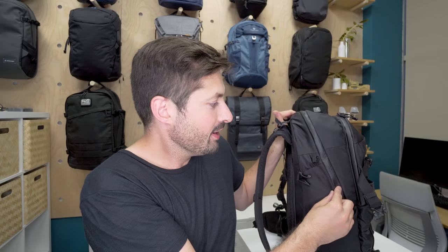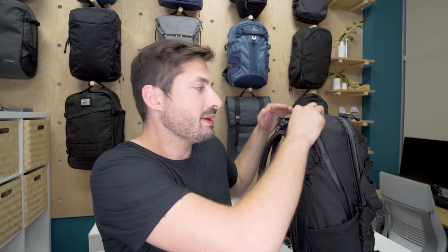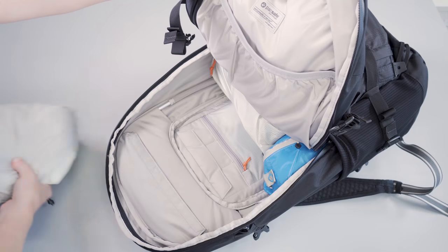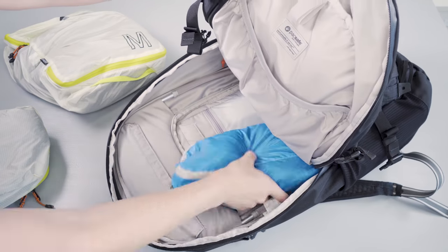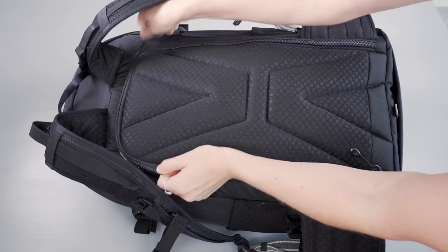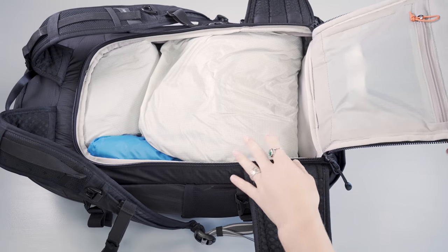Moving on to the main compartment — this can be accessed in one of two ways: first through the angled zipper at the front, which lets you fold it over and get a great view of what's inside; and secondly through a panel on the back, which cannot be accessed while you're wearing the pack — an added security bonus.